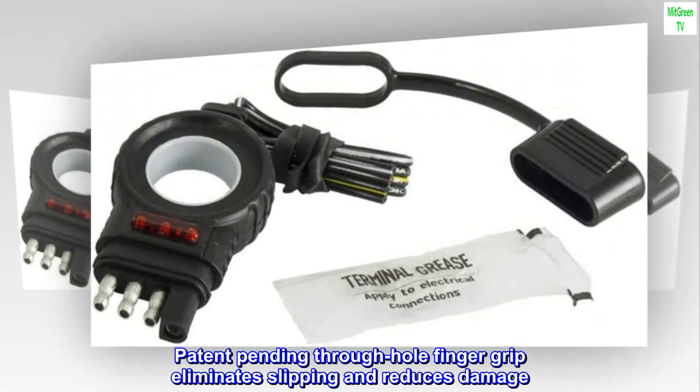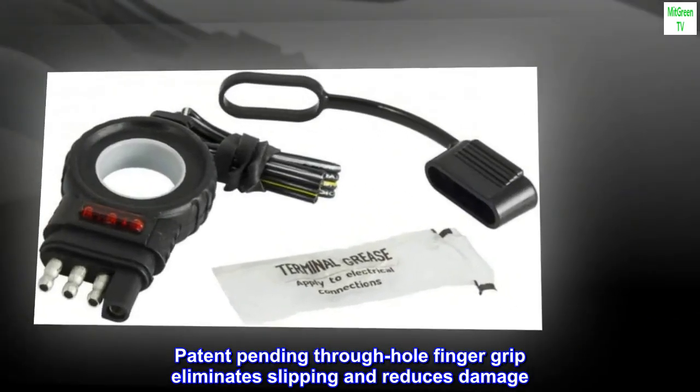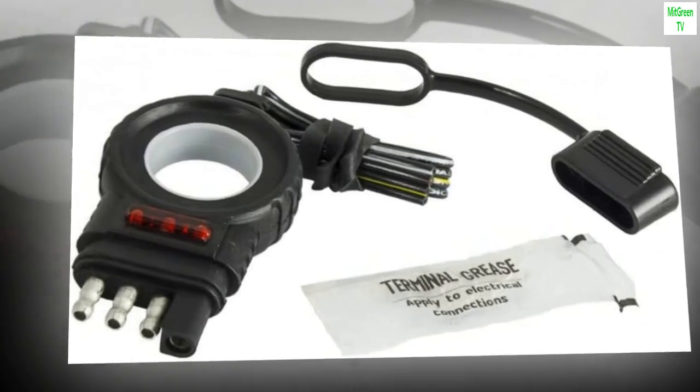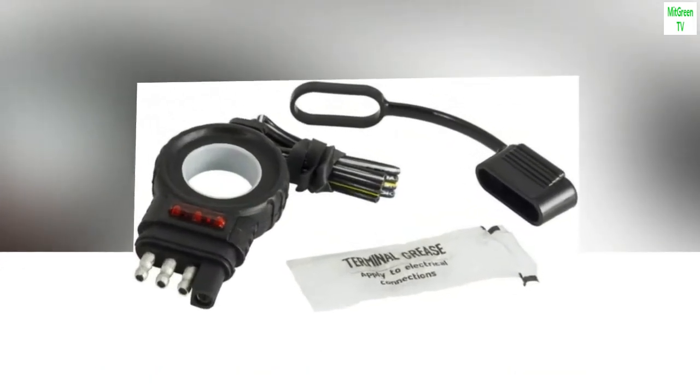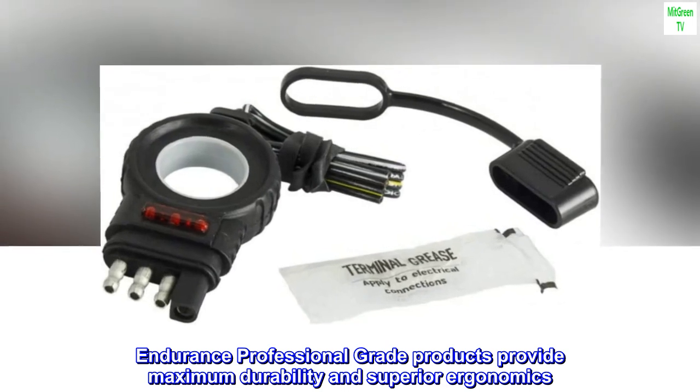Patent pending through whole finger grip eliminates slipping and reduces damage. Easy pull grips for simple connection and disconnection. Endurance professional grade products provide maximum durability and superior ergonomics.